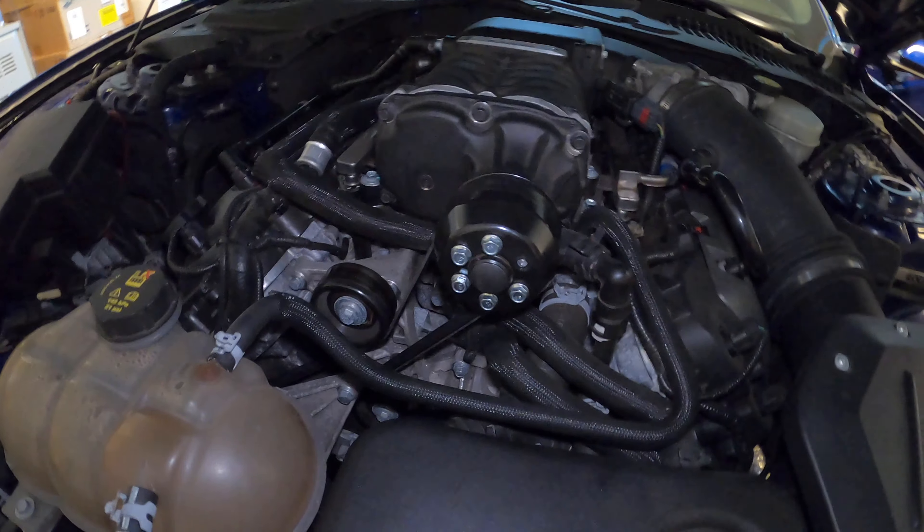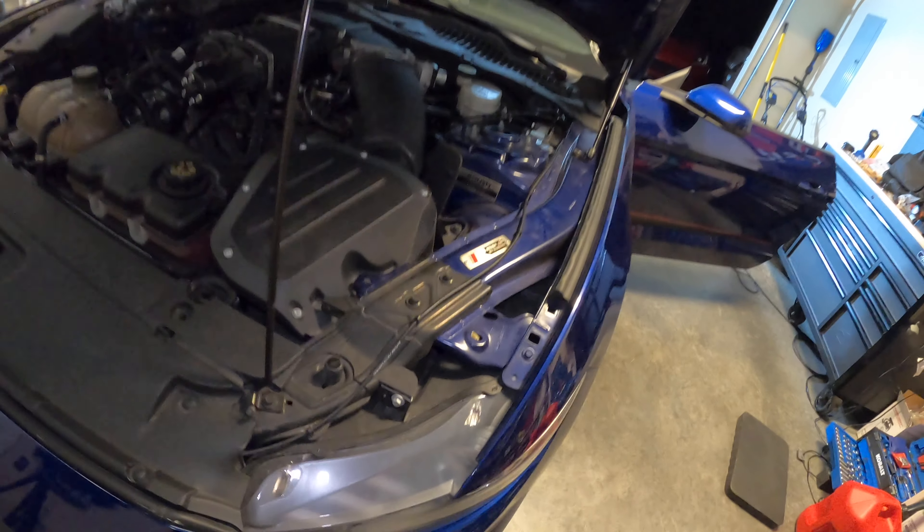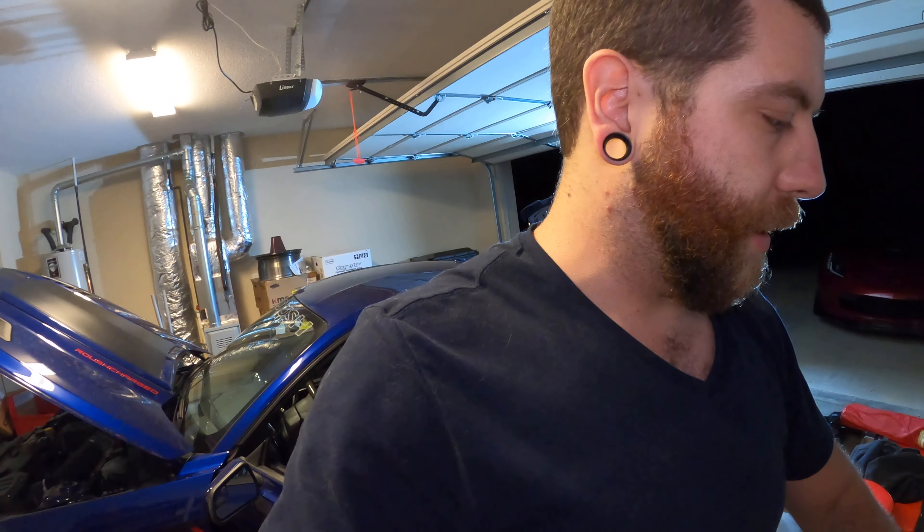Unfortunately I broke one of the bolts on the supercharger pulley while torquing it down to spec. I tried to drill it out but my drill bit wasn't making very much progress, and in the interest of not screwing it up any further, we might have to make a trip over to Freedom Motorworks to get some help. I'm sure JT will be able to get it out. I'll just get my trunk back together and report back once I fix the pulley issue and get the tune flashed on.